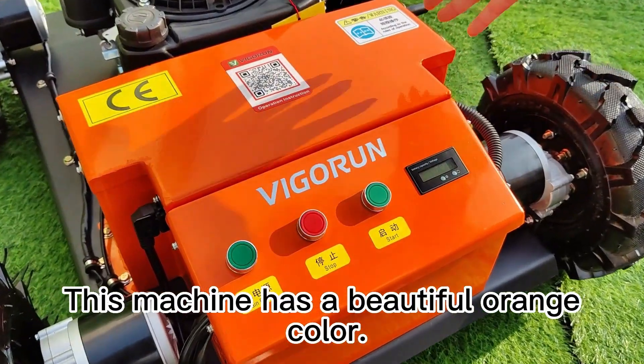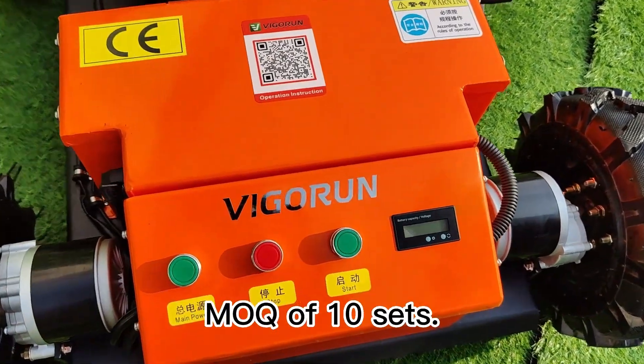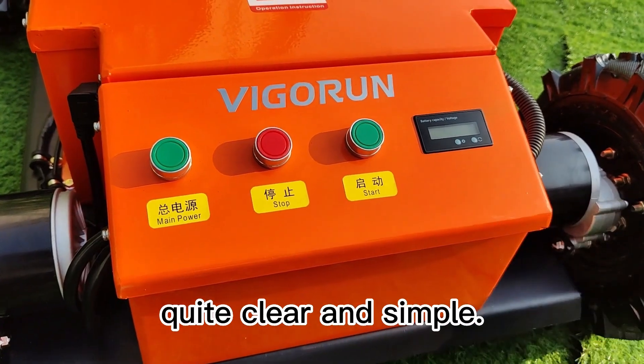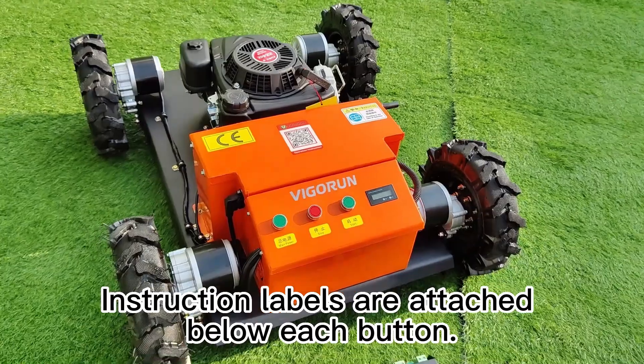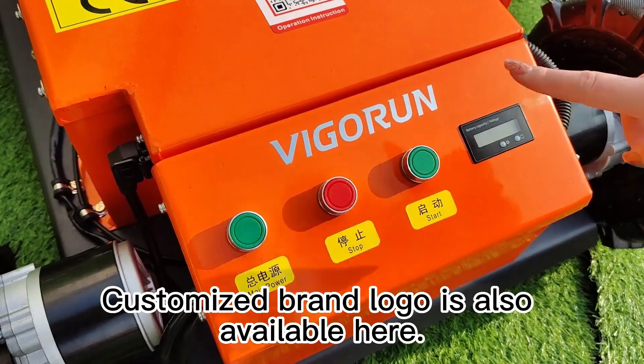This machine has a beautiful orange color and customized color is available with an MOQ of 10 sets. This remote control panel is designed quite clear and simple. Instruction labels are attached below each button, very convenient to operate. Customized brand logo is also available.